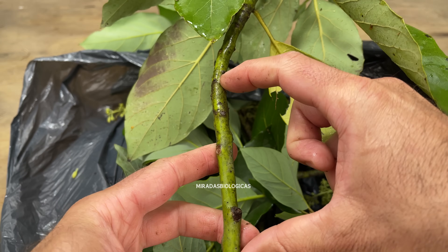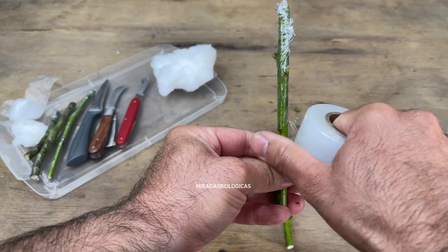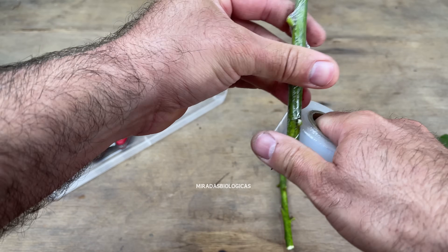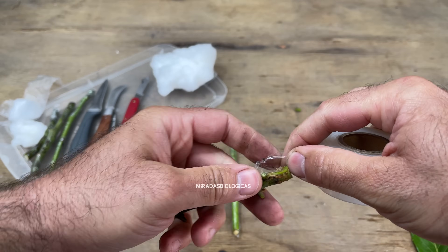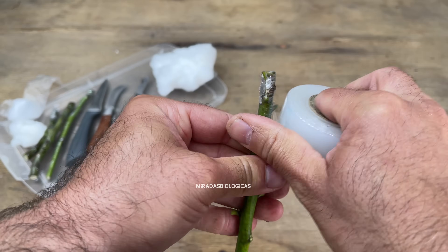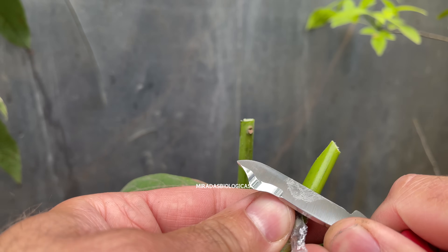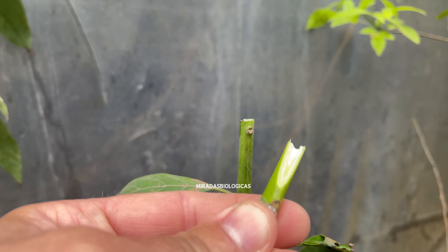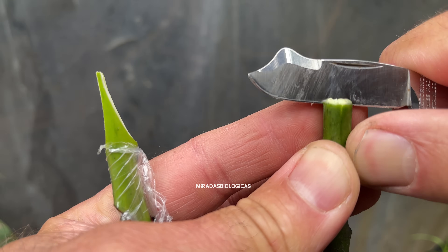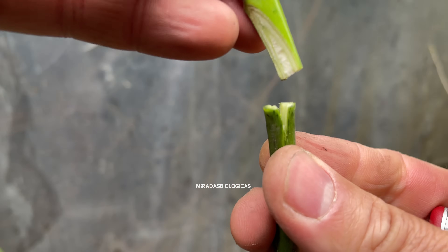It is very important to cover the entire graft area with nylon tape wrapped around it. When we graft, we will put a bag on it to prevent it from dehydrating, since no water will reach the roots until the graft heals properly. First, we will make a spike-shaped cut on the branch we collected. It is very important that the tip is very straight so that the graft heals properly. On the other hand, we will make a short V-shaped cut on the plant we made from seed so that the two parts can fit together.